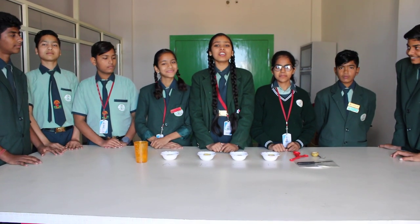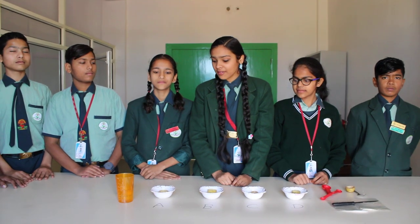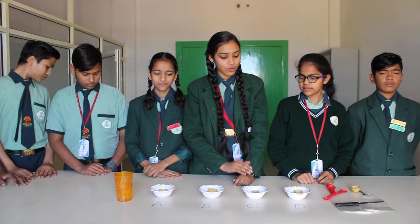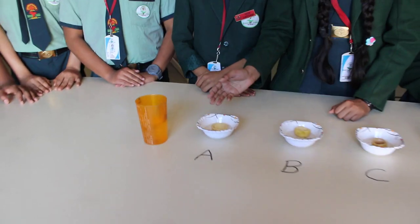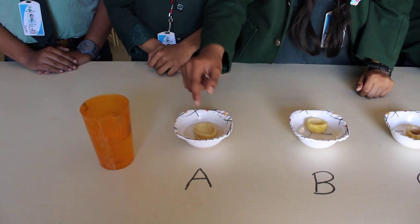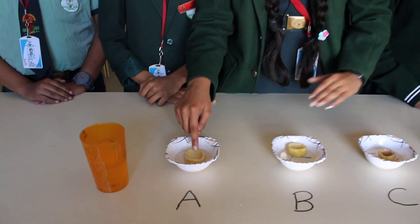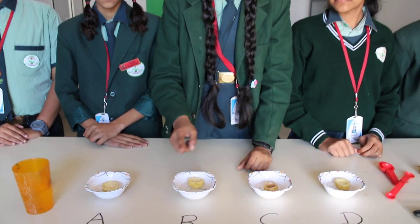We had kept these for two to three hours. Now we will observe what happens in each potato cup. In potato cup A, nothing happened — no process, no osmosis is going on. We had taken it empty and now it is still empty.